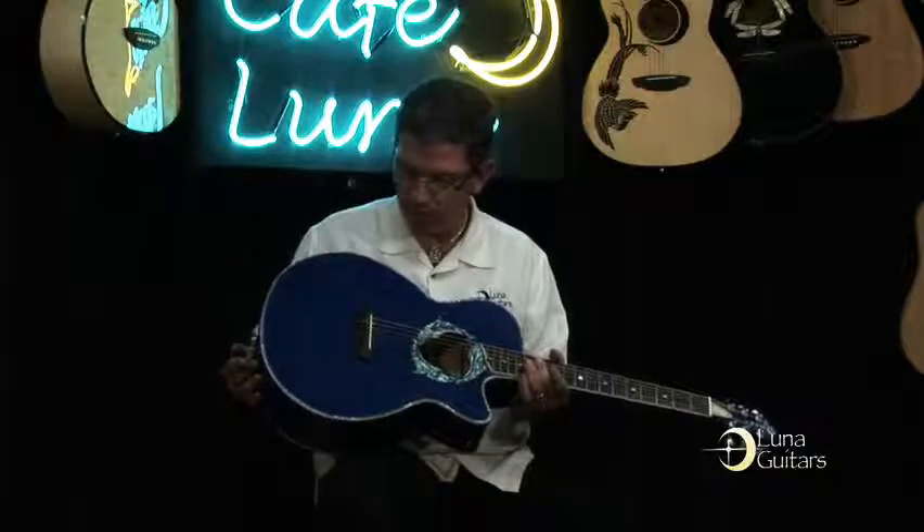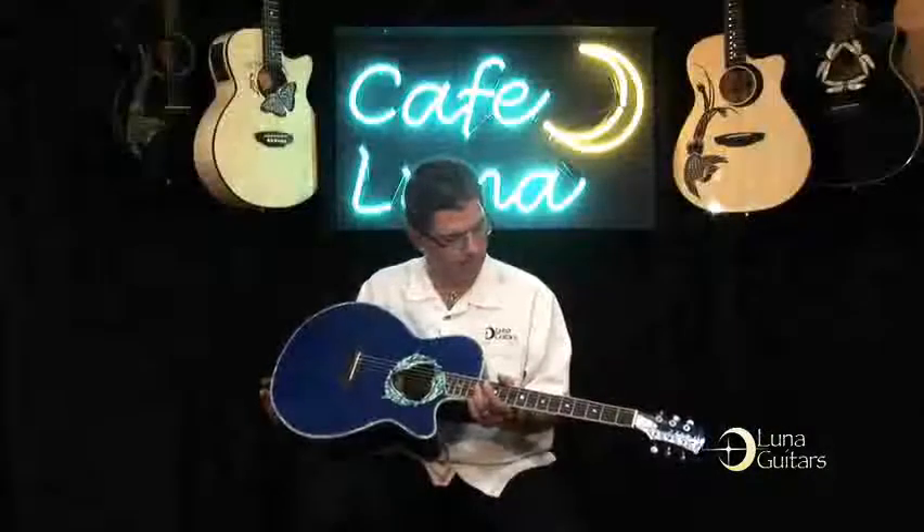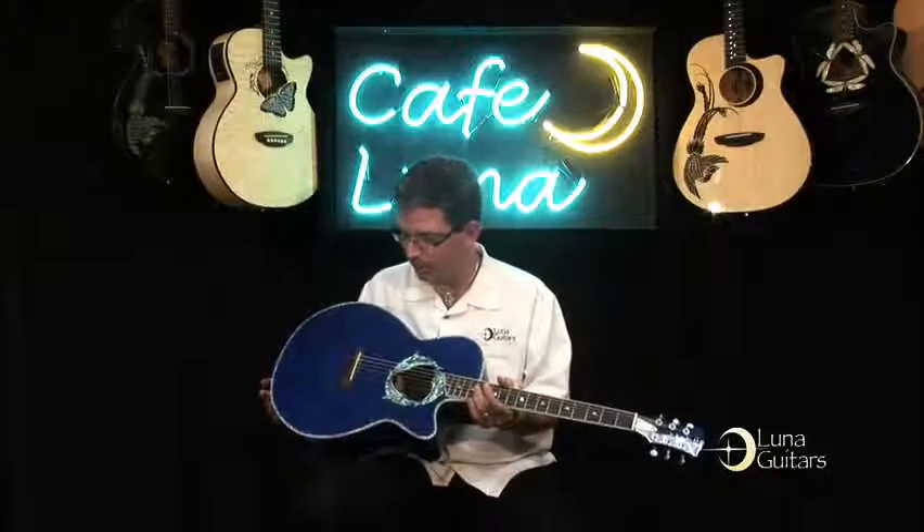It's just a really pretty guitar. If you play out, do any kind of playing near the beach or anything on the island, this is just a great guitar to have.